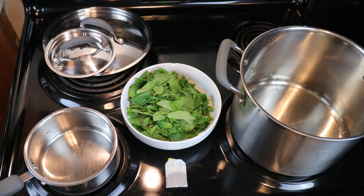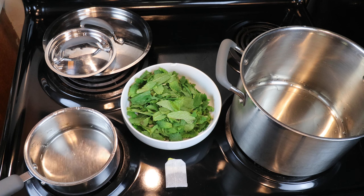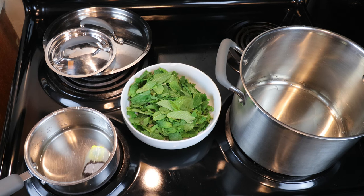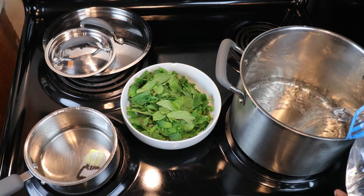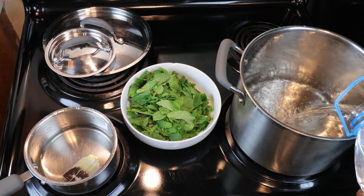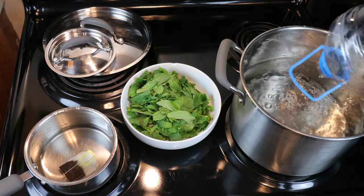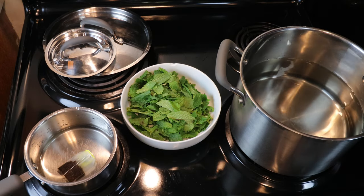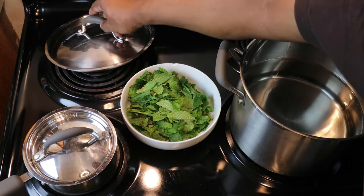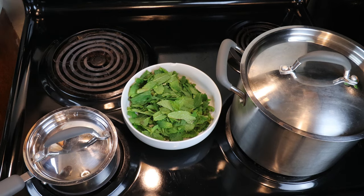We're going to pour off about half a cup to a cup of water to get our tannin substitute mixture started. The remaining water we're going to put in our big pot. We want to bring that up to a boil. As far as our tannin substitute mixture is concerned, we just want to bring that up to a simmer.